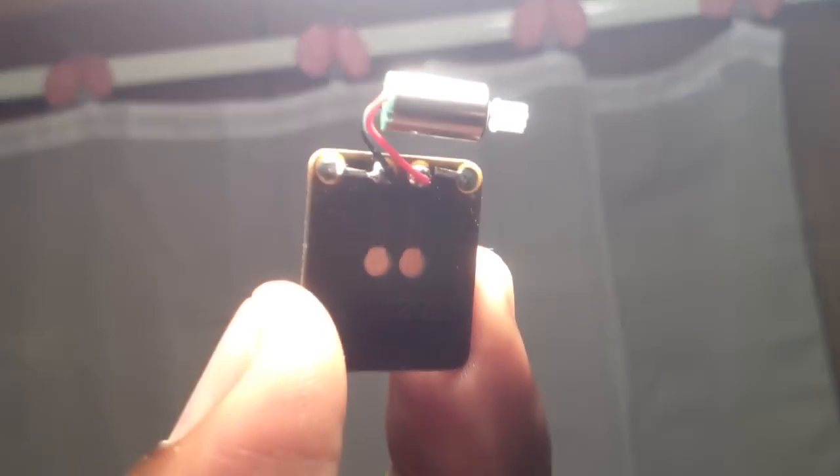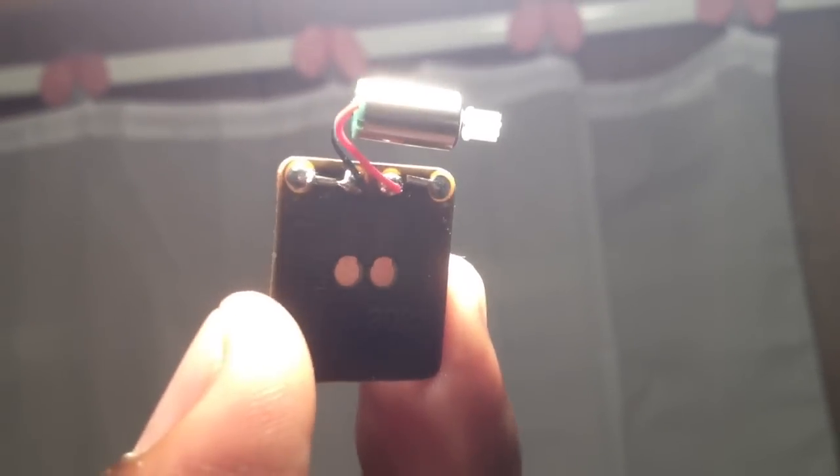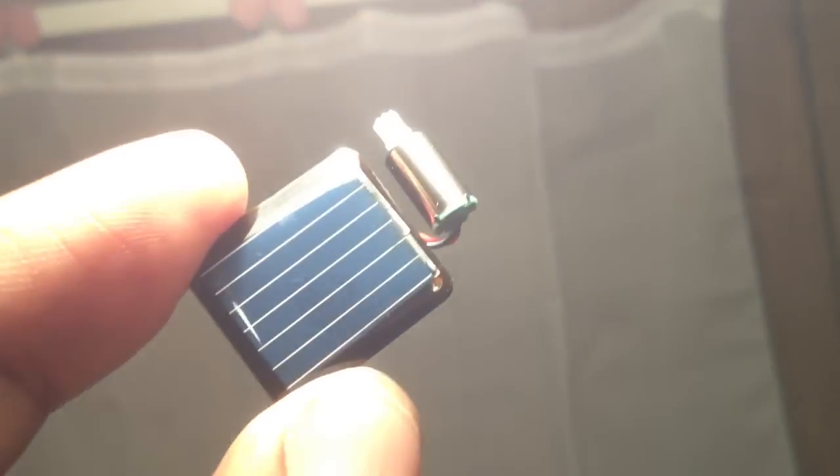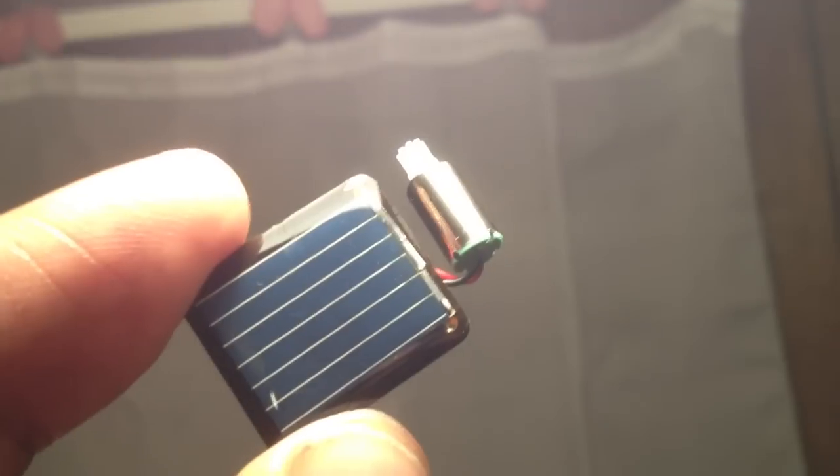If you're into science and you want to demonstrate solar power, these things are awesome because the motors use a very small amount of power, and the solar panel generates just enough to drive each motor. They come already soldered, so if you want to use the panels, you can get your own panels off eBay, or you can get them just like this. You could build some nice little projects — like little solar-powered robots or solar-powered cars. These are very cool for people who want to do projects.